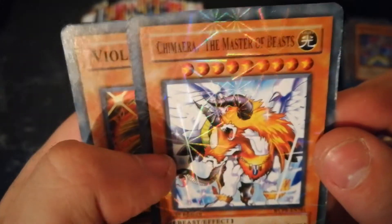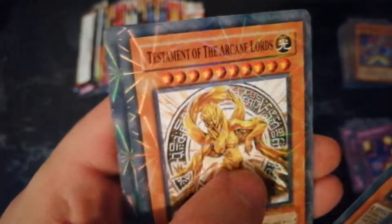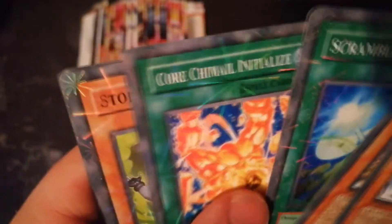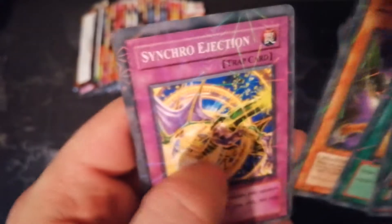I'm just going to quickly rush through them and only talk about the ones we've not seen, so I don't want to make this too long for a fake pack opening. They're upside down — we've got Kamara, Master of the Beast, Violet Witch, Testament the Arch Lord, Scrambler Wave, Coil Chain, Storm Summoner, Owner's Seal, Tiger Dragon, and Synchro Ejection. I haven't seen any of those.